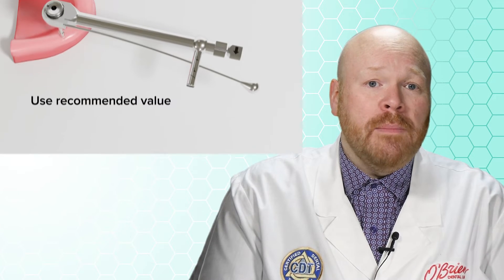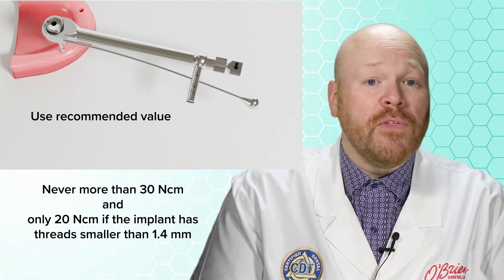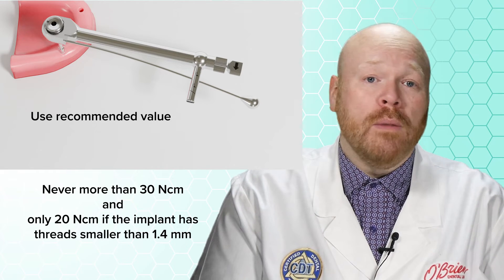When torquing a locator abutment into place, you can typically use the torque value recommended by the implant manufacturer, but never more than 30 newton centimeters, and only 20 newton centimeters if the implant has threads that are smaller than 1.4 millimeters.